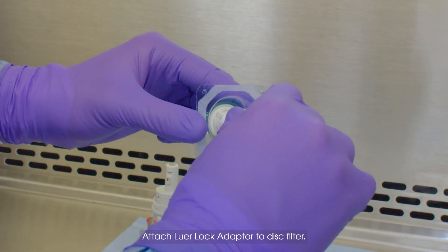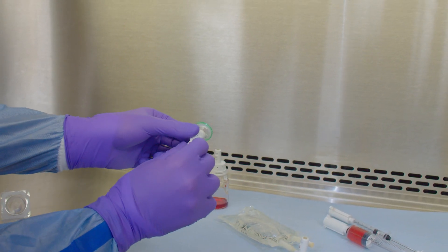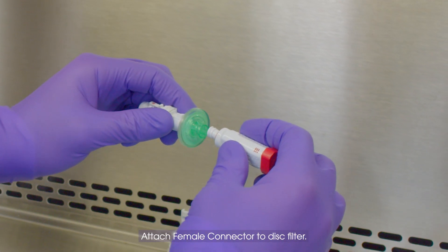Attach Luer Lock Adapter to Disk Filter. Attach Female Connector to Disk Filter.